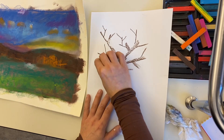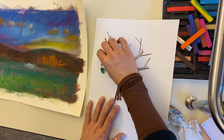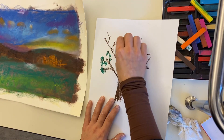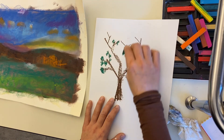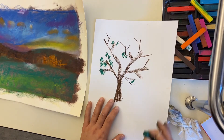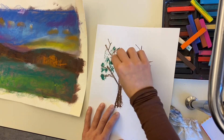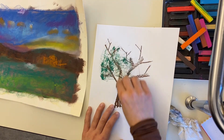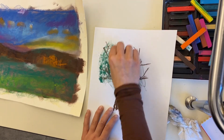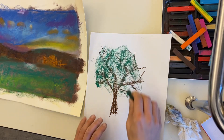Now I have a tree, and I can go ahead and add my color around it. Your leaves might be green or a different color — take a close look. If your tree is filled with a lot of leaves and not sparse like a fall tree, you can take the side of your chalk pastel and do that layering technique right on top. Now I have a big bushy tree and I can still see all my branches underneath.